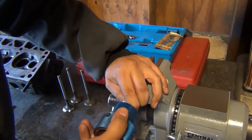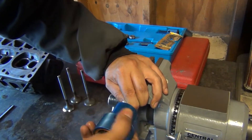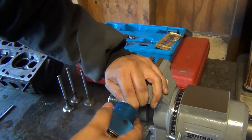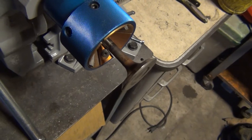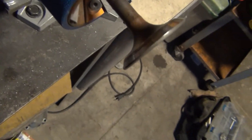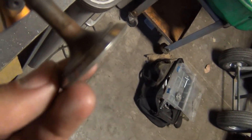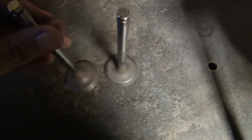Once you've got it like that, put a little bit of lubrication — some WD-40 or cutting oil — and you just start spinning it by hand and then continue until you have your new surface. This one's almost completely refaced; there's still a little bit to go. I've got two more valves to go and then I can finally start working on the seats.